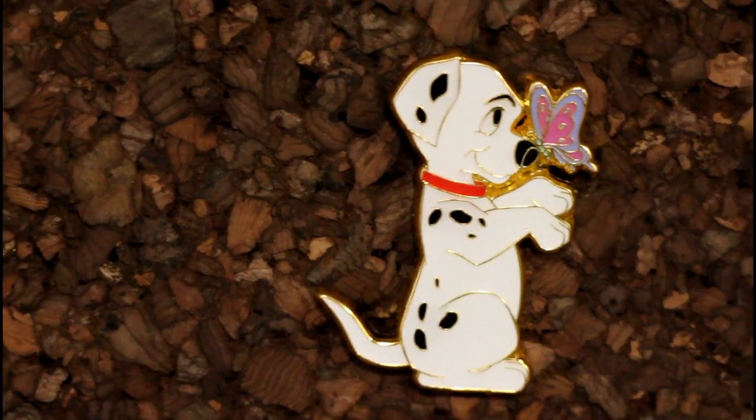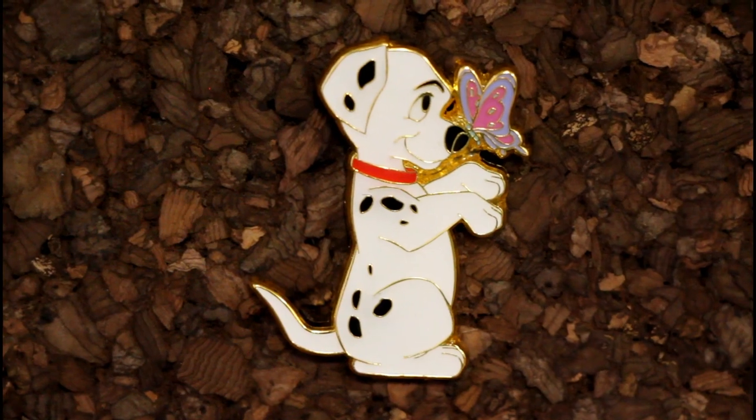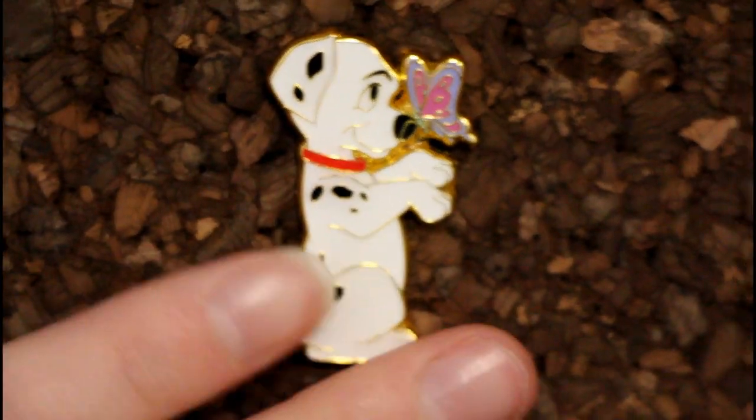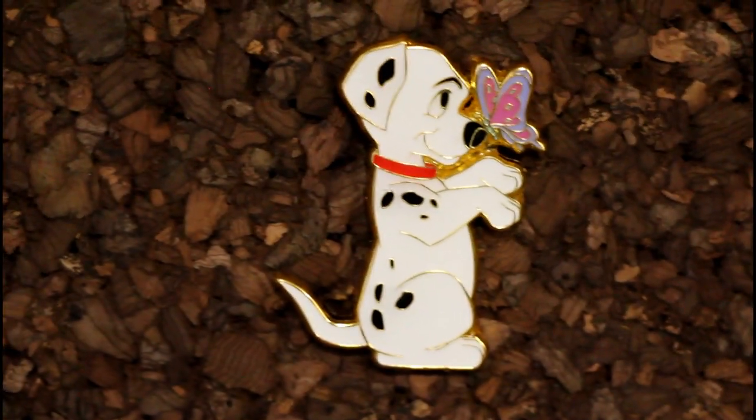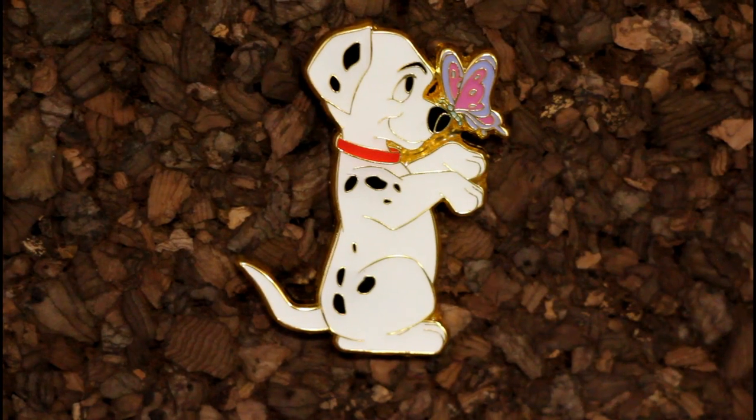It is one of the pins we actually collect and it's so cute. It's going on our Dalmatians board. Look, it's a pretty big pin — way bigger than the last set that we opened up. Really big and clear, I like this. I don't know for sure which Dalmatian it is. Is it the chubby one? No, he's not chubby enough. Anyway, it's one of the little ones. It's cute. It has a red collar — one of the 101. It's number 98.